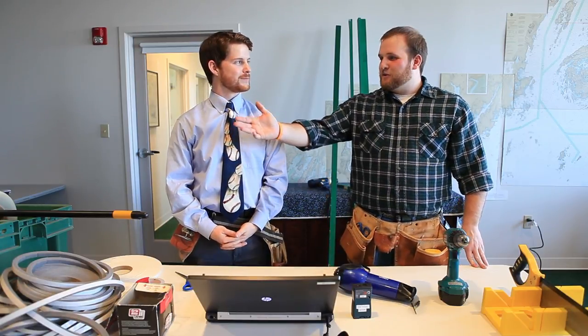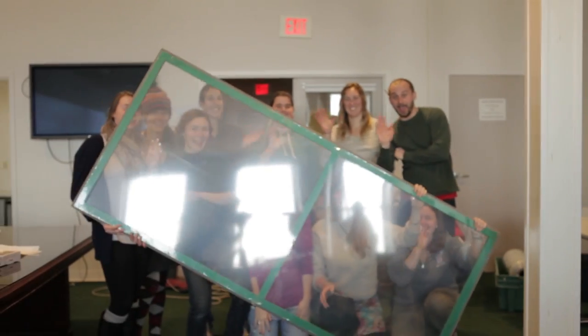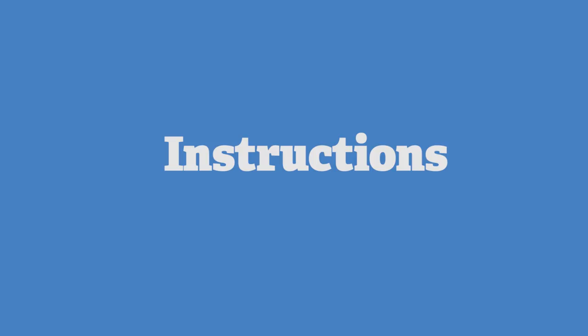We have a few people helping us build these windows today. With us are the Island Fellows. Hello, Fellows! Now let's get building.